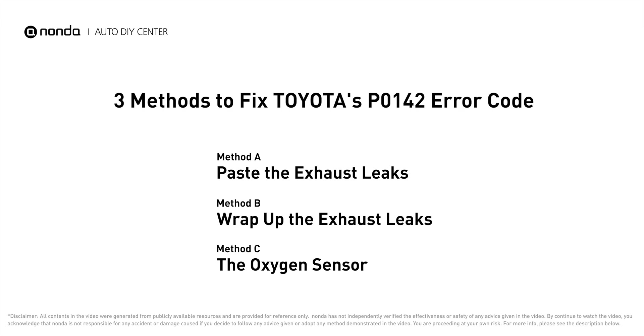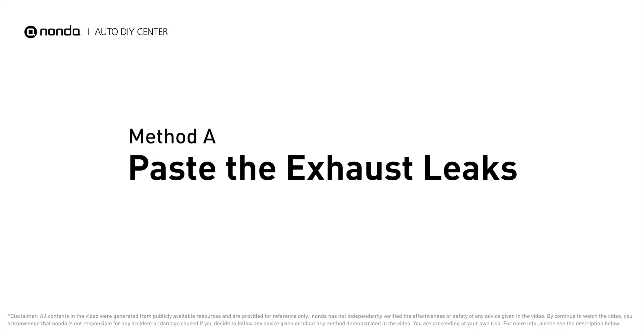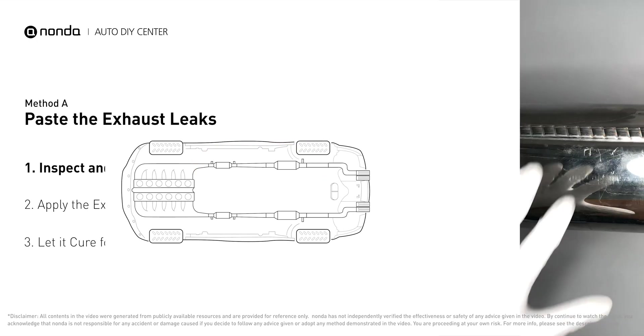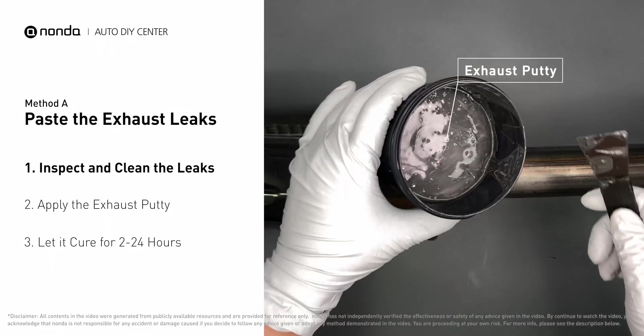Here are three of the most practical solutions to fix Toyota's P0142 error code. Method A: patch the exhaust leaks. The exhaust system begins at the engine combustion chambers and runs along the undercarriage of the vehicle, eventually ending with the visible tailpipe. If you have a leak around the corner, get some exhaust putty to seal it up.